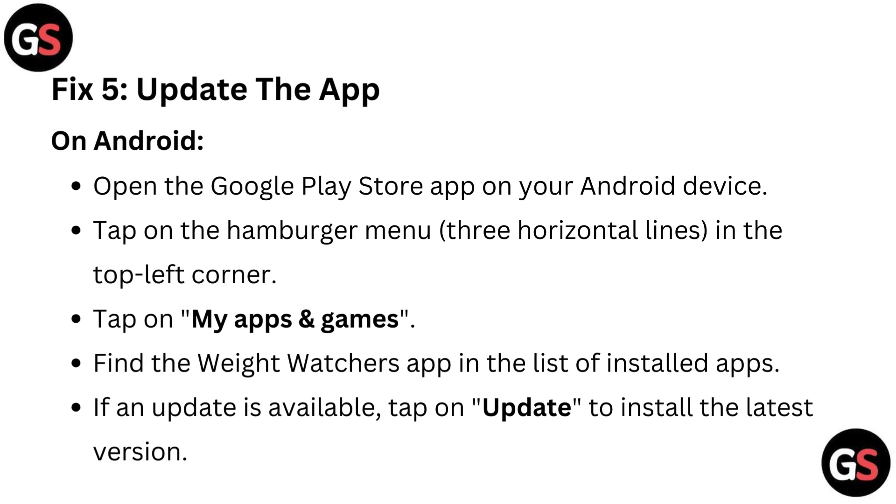Fix five: Update the app. On Android, open the Google Play Store app on your Android device. Tap on the hamburger menu — three horizontal lines — in the top left corner. Tap on My Apps and Games. Find the Weight Watchers app in the list of installed apps. If an update is available, tap on Update to install the latest version.